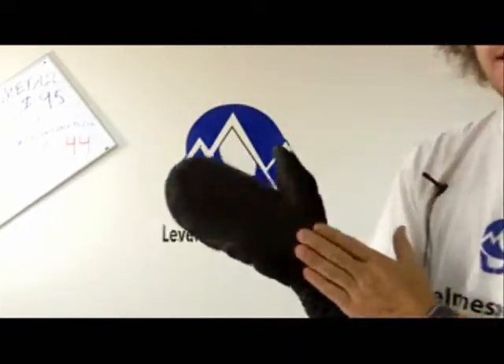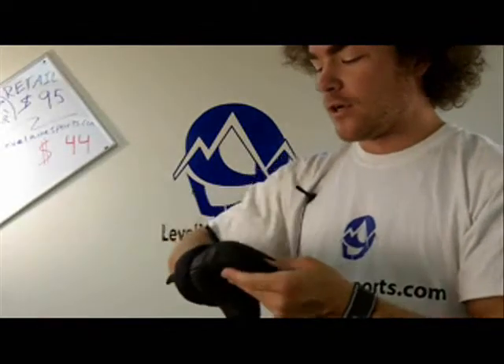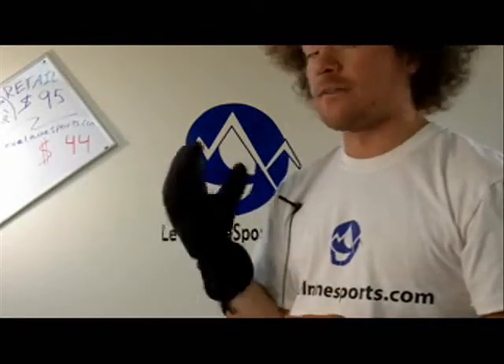There's a nice big cuff on them. A leather palm which is nice full grain leather. And this is a primal loft down fill, so you can feel that these are very warm.